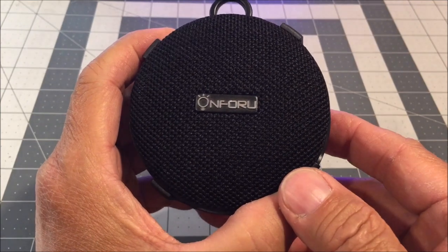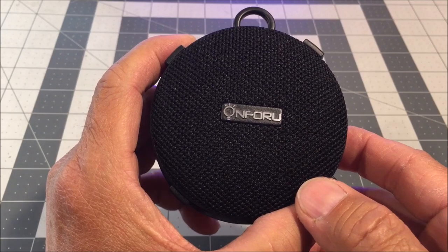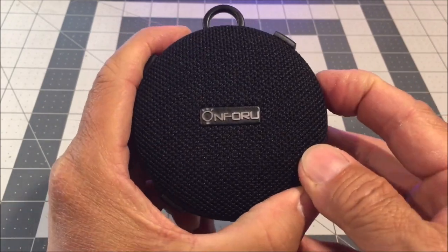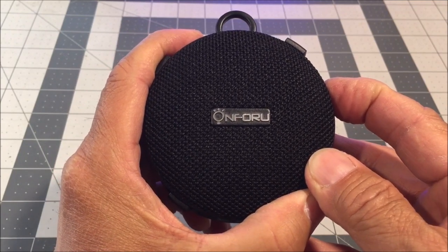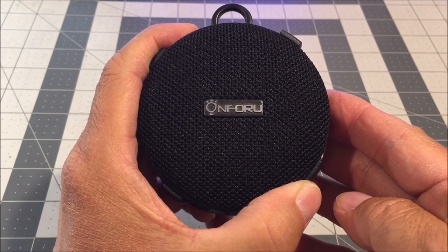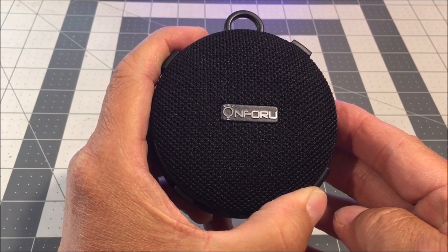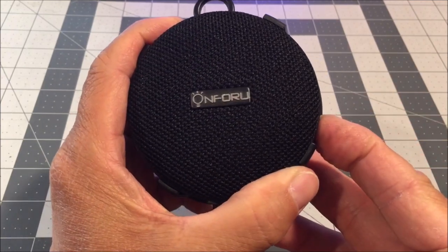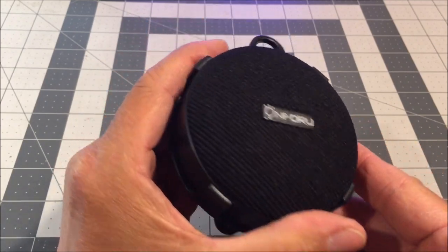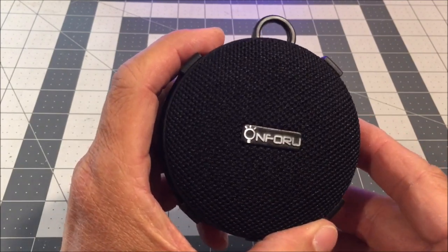In terms of audio quality, the On4U portable Bluetooth speaker delivers surprisingly loud and clear sound for its size. The sound projection is well balanced, offering a good mix of bass, mid-range, and treble frequencies.